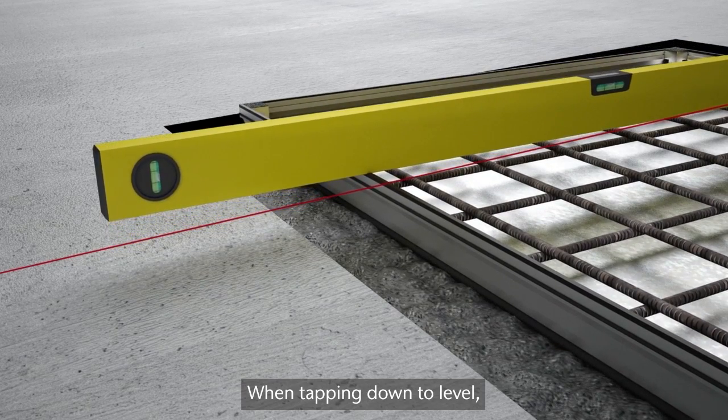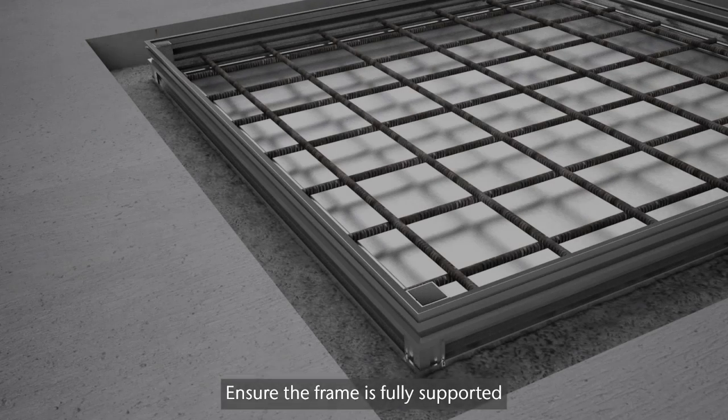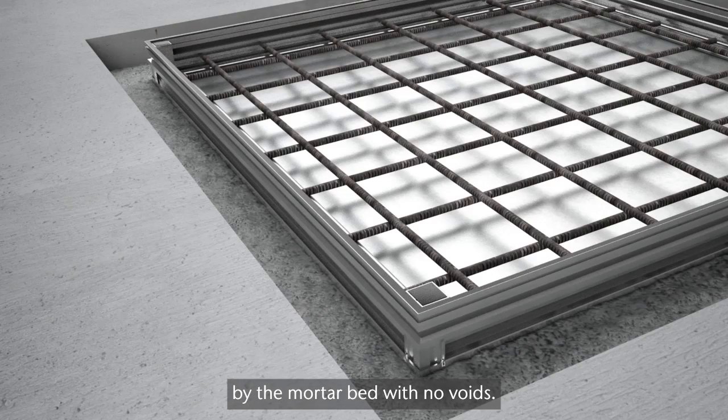When tapping down to level, use a piece of wood to protect metal surfaces. Ensure the frame is fully supported by the mortar bed with no voids. Allow mortar to sufficiently harden.